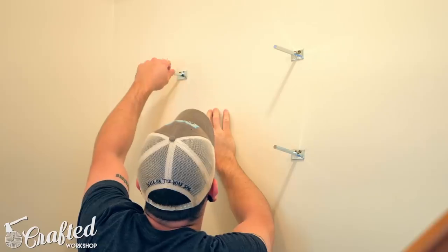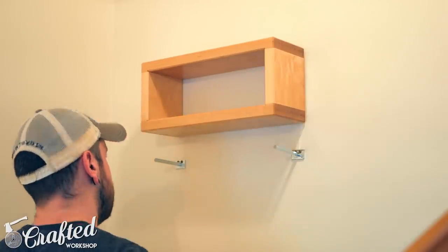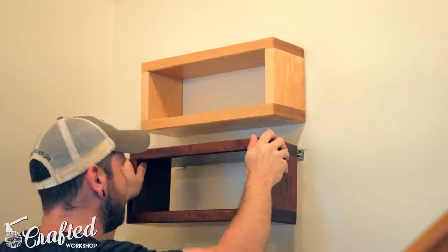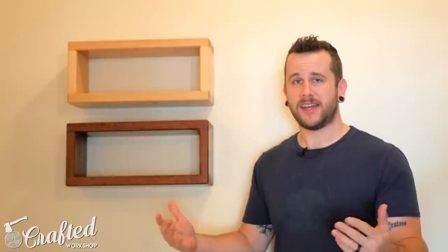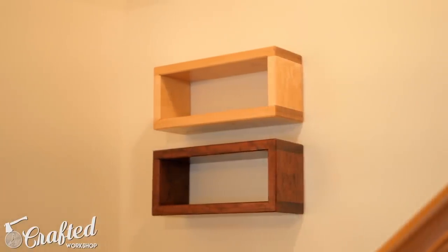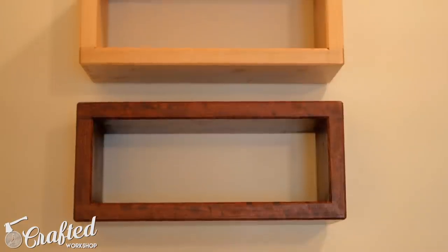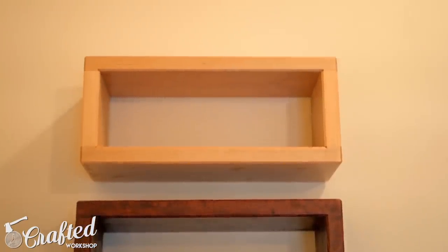I installed the shelf hardware for the upper shelf the same way as the lower shelf, and with both shelves in place, the project was done. This was a nice simple project but I'm really happy with the look. I actually got inspired to build these from my local eye doctor — they had a whole wall full of shelves that looked like this, and I'm hoping to expand this shelving over time. This is great if you have one single board of a certain type of wood that you couldn't really build a whole project out of — it really doesn't require a ton of wood and the result is beautiful.